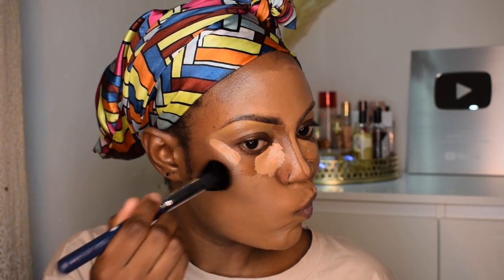Next step, I'm gonna start blending the cream contour into my skin. I'm using my brush from Evita Joseph.